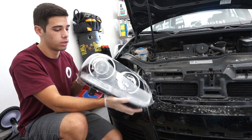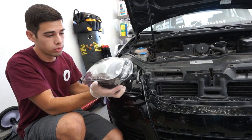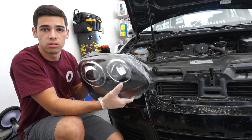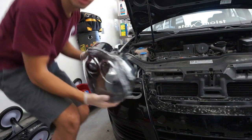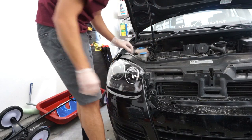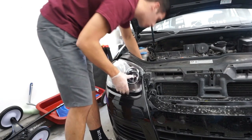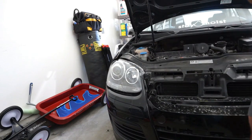Alright, so we have the proper headlight. Everything's plugged in, all the bulbs are in. I think what I'm going to do now is plug it in, and before we install it I'm going to turn the car on and see if all the lights work. So here goes nothing — plug it in, everything should work, and you guys will see it first.